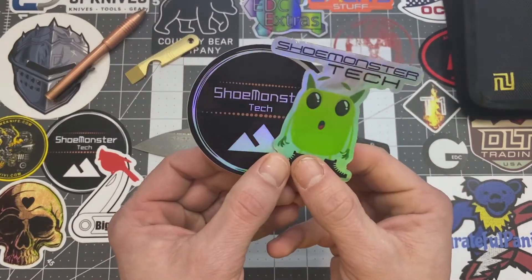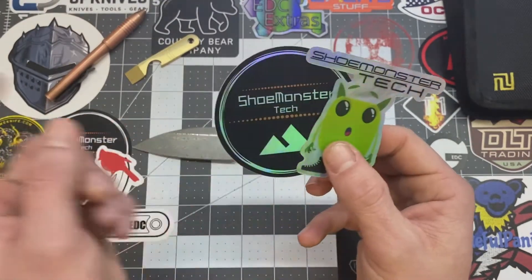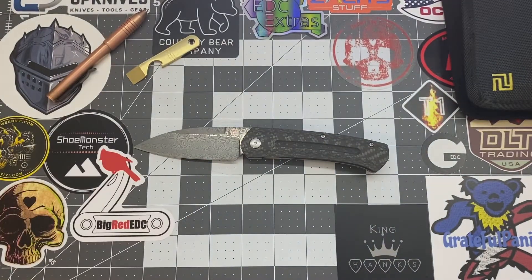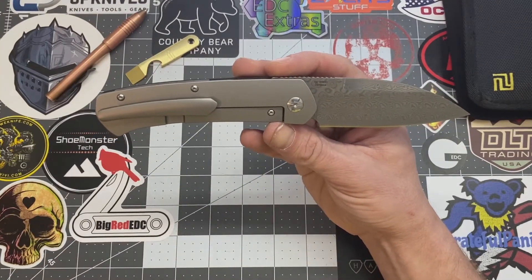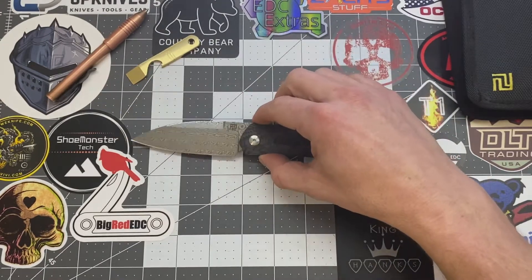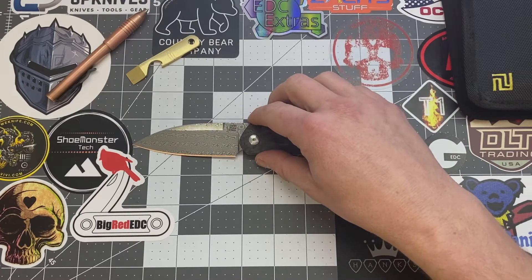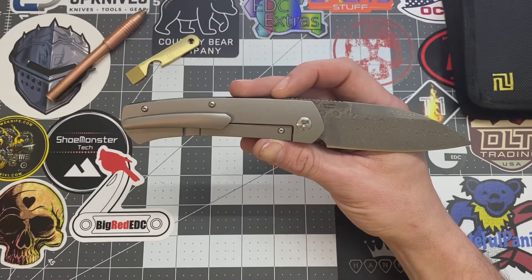If you guys want to help support the channel, you can purchase one of these bad boys or both of them. I'll leave my email down below in the descriptions. This knife here was passed down to me through the Black Widow Knife Passaround Group, so thank you very much, Justin. He's the guy who organized the group and his YouTube channel is Knife Dude. Go check out his YouTube channel — I'll leave his link down in the descriptions as well.